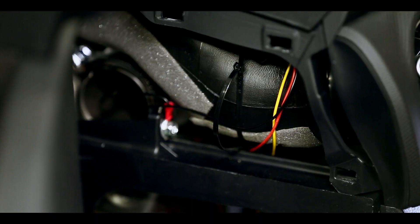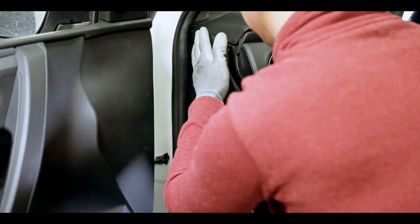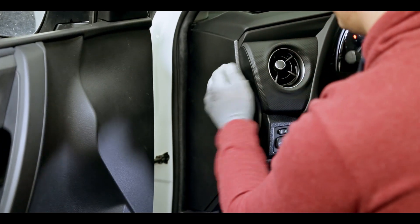Put the plastic parts back in their original places. And that's it! You have just successfully installed the FM Echo 4 Lite plus 3G GPS tracker using a power harness.